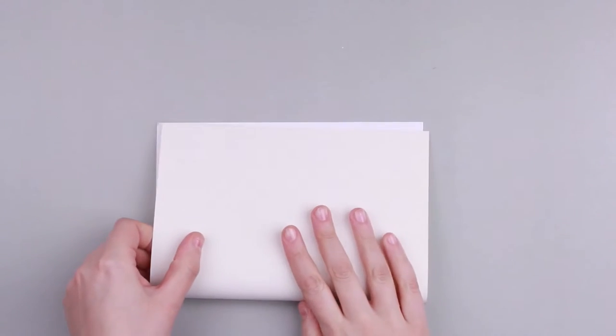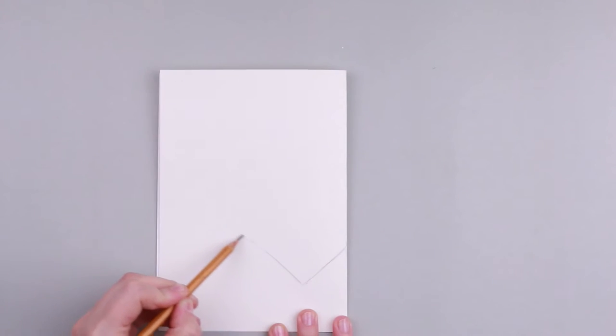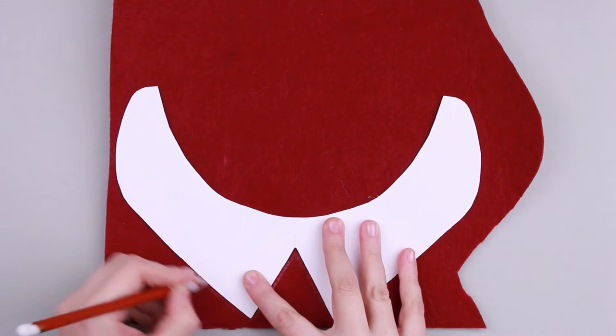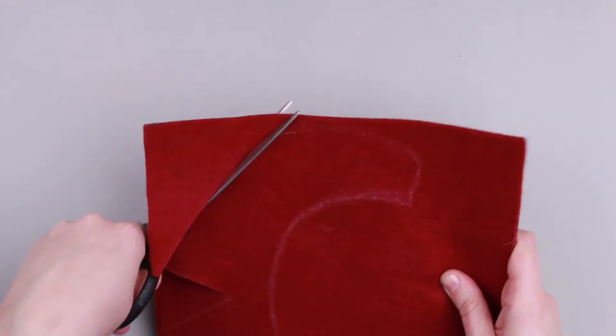Take the paper and fold in half. Draw a collar pattern and cut it out. Unfold the collar pattern and place it on the felt. Trace with tailor's chalk or a pencil, then cut it out.